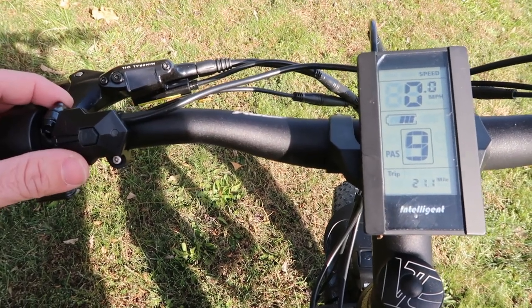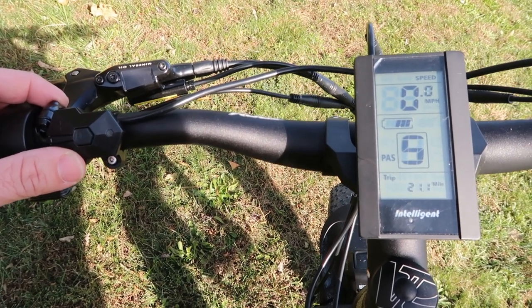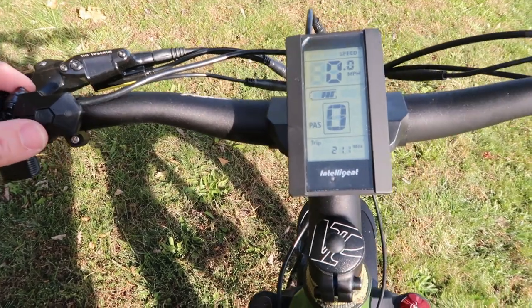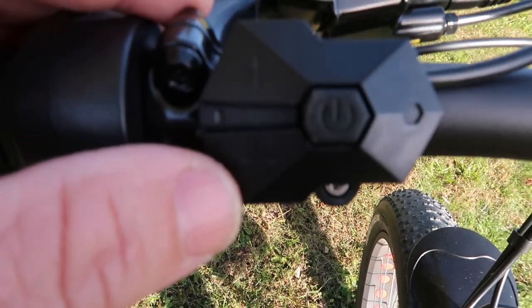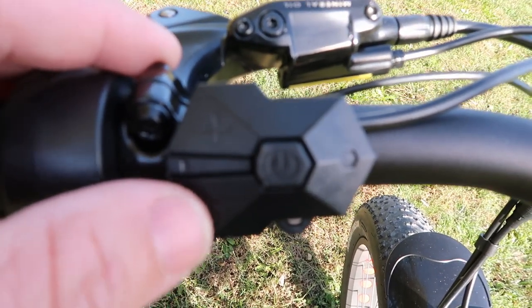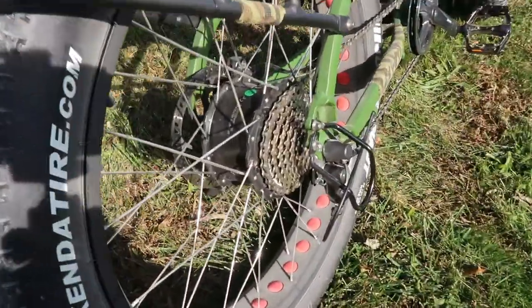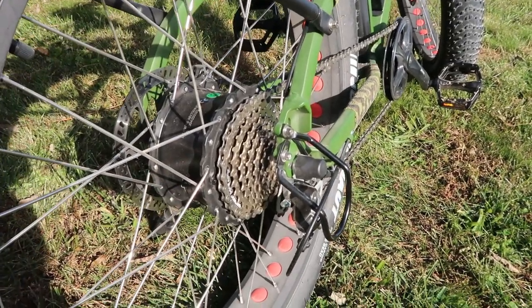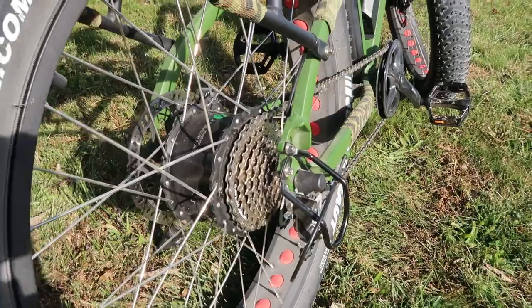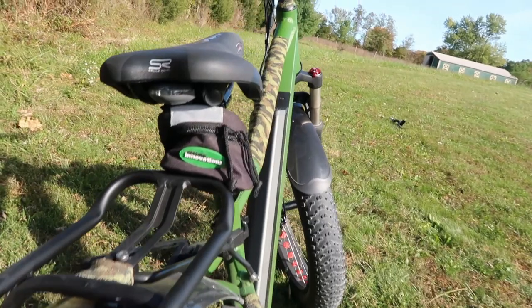If you go to level nine while you're pedaling, this thing will just flat out cruise — lots of power. To turn on the front headlight, hold down the up button and it comes on. It is the 750 model, powered by a Bafang 750 rear hub motor. In the back you've also got a powered tail light.